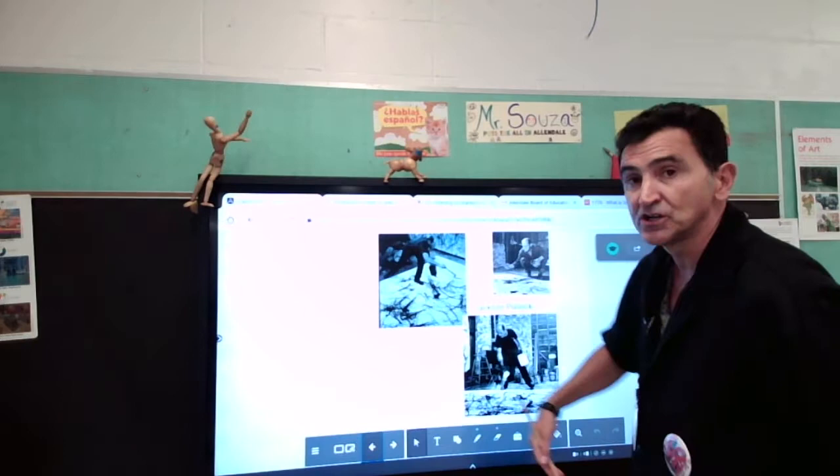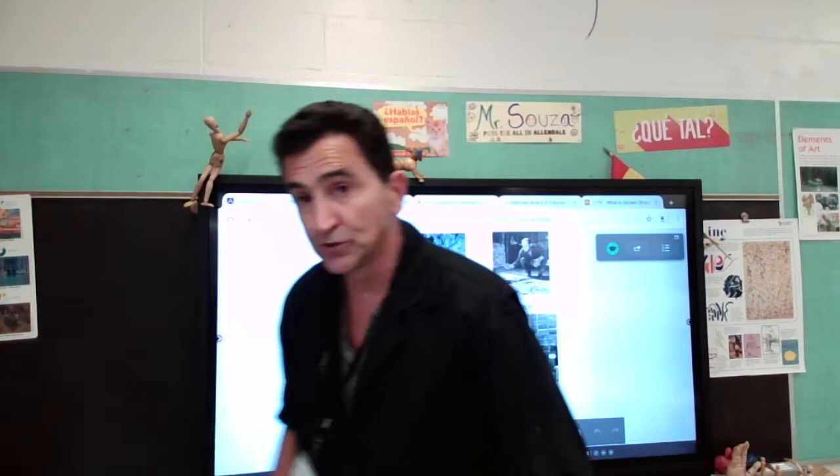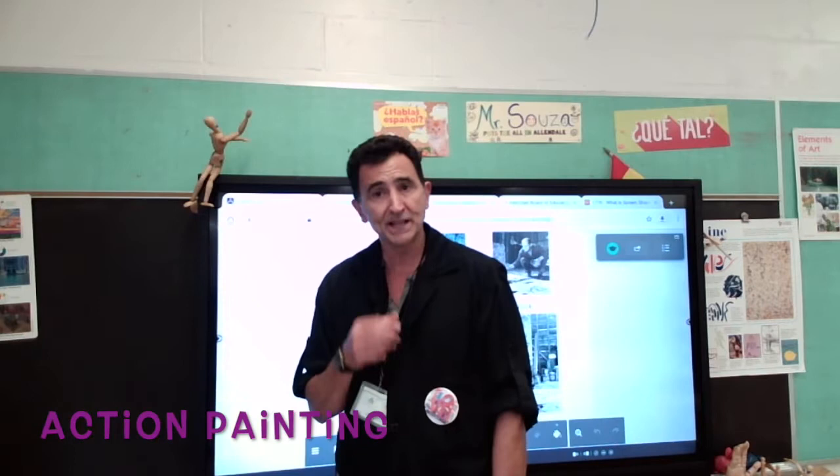Jackson Pollock — what he did that was very unusual is he would grab a brush and he would paint on the floor. That was very unique at the time. He lived a long time ago, even before Mr. Sosa was born. What was pretty cool about Jackson Pollock was that while he was painting, as you can see here in the picture, he moved around. He would go here, go there, paint a little bit here, then change color, use that on the floor, and he would keep moving and moving and moving. He moved so much around his place that people started calling him an action painter.